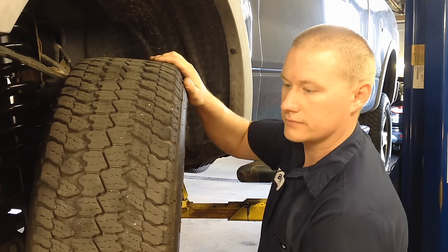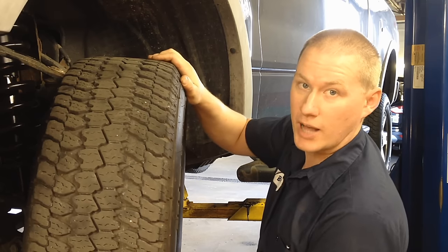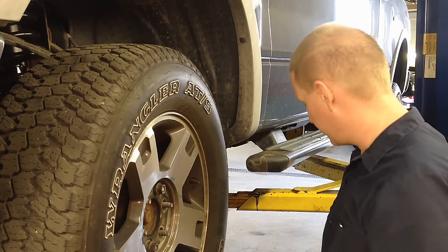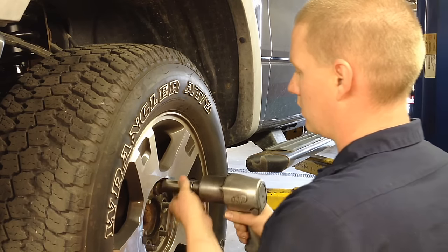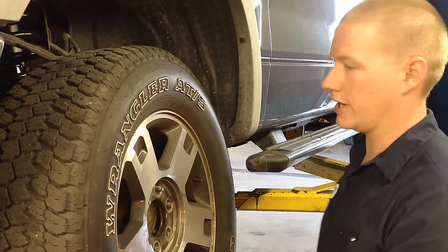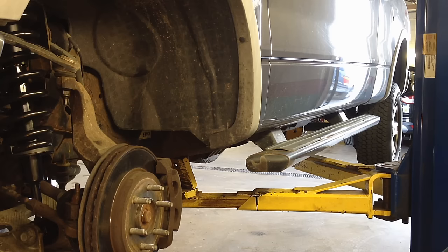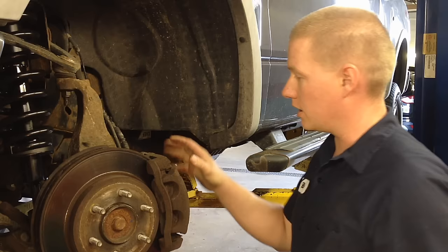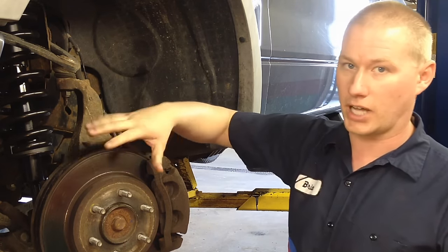Put your hands at the 6 and 12 o'clock position. The first thing you've got to do is pull the wheel off — they're 13/16ths. Then we're going to start pulling off the brake caliper and bracket together and hang it to the side so we have free access to the hub and bearing.